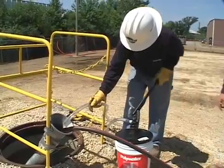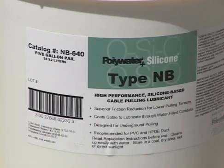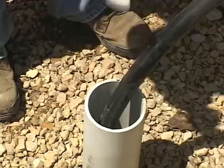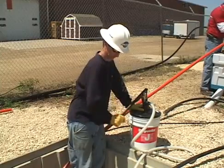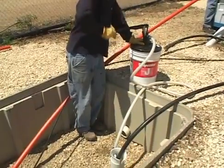In summary, choose the Polywater pump, applicator, and lubricant that works best for your job. Several are available. Use the Polywater calculators to determine the quantity of lubricant needed. Then use the pumps and collars to thoroughly coat the cable jacket with lubricant. This will optimize lubrication and minimize cable pulling tension for an easier, quality cable installation.